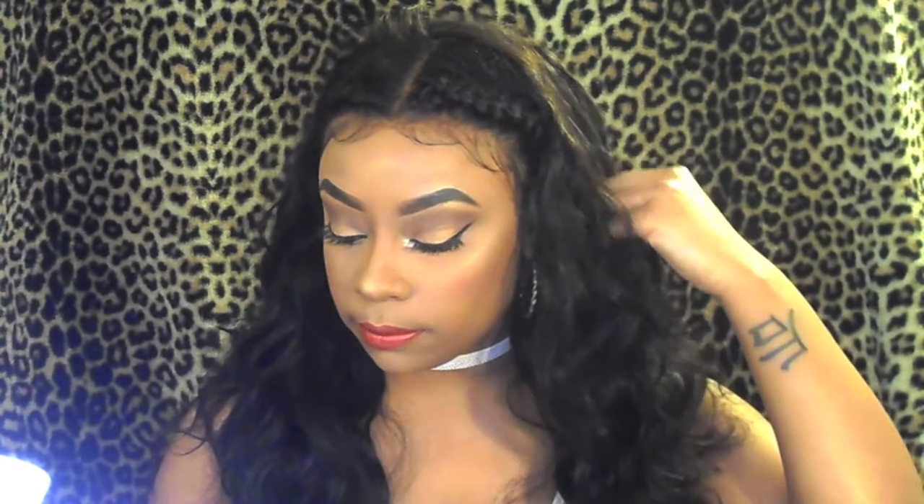This hair is by Miss Lula Hair. They are a vendor on AliExpress and they sell all types of hair. What I have in is the Brazilian Body Wave, in inches 18, 20, and 22, along with a 14-inch frontal.